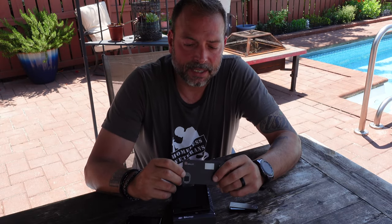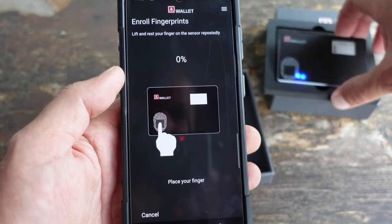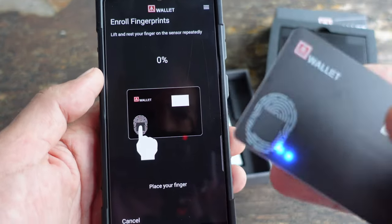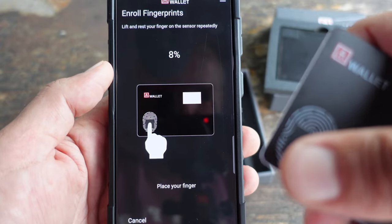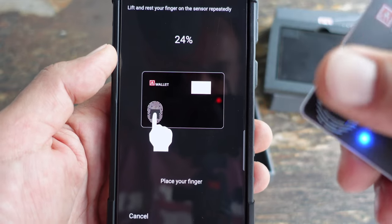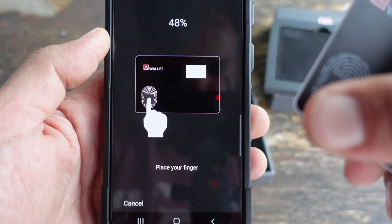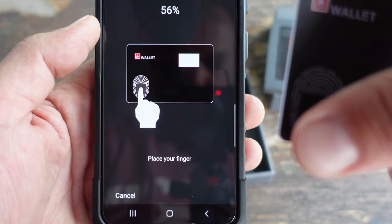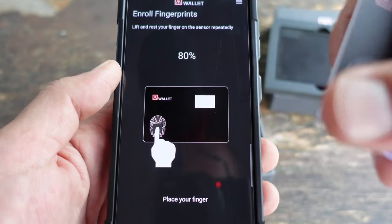Whether I'm receiving crypto or paying for something, another thing I like about this AT wallet is that you can use your fingerprint to log into the device. That's both more convenient and adds another layer of security, as opposed to manually inputting a password — which I've accidentally messed up once or twice. On top of that, someone could be watching you type in your password, and if they get hold of the wallet, there go your funds.